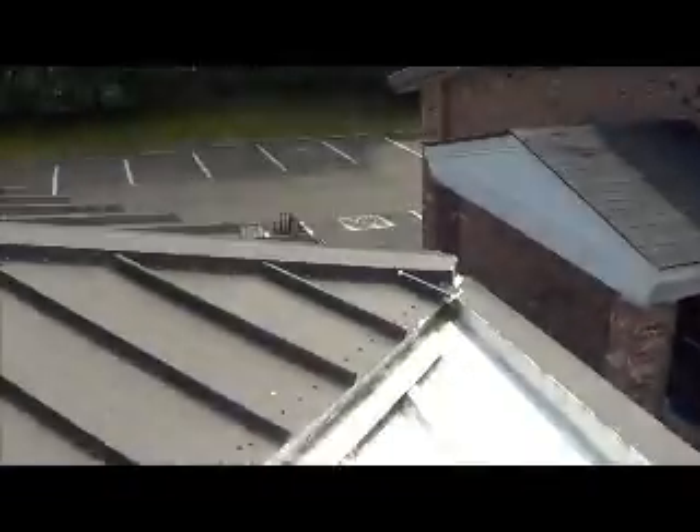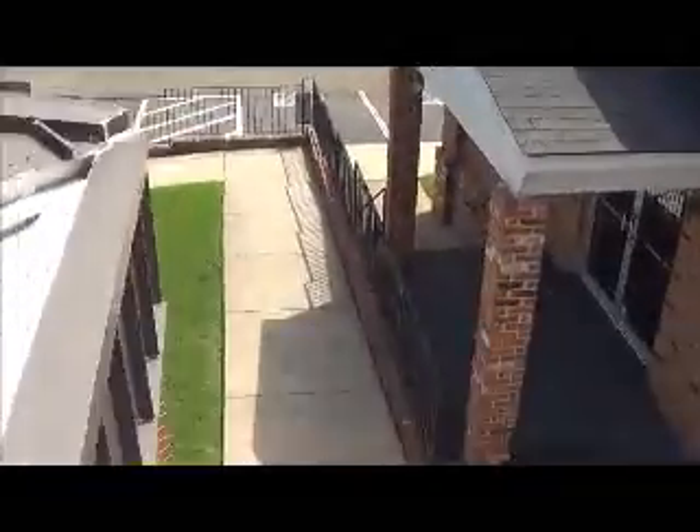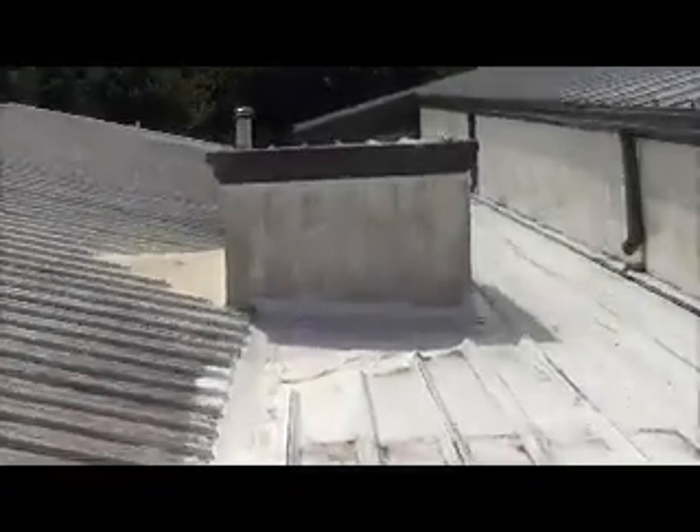This is the front entrance. Come up here on the ladder to your right and black smooth flash this piece here. Then I want to take black smooth and go from this corner wall — here's the front entrance — this corner wall here up until the coping, all the way down to inside this box area.